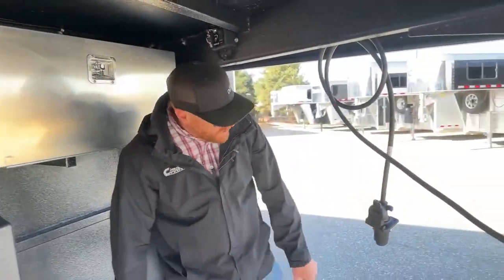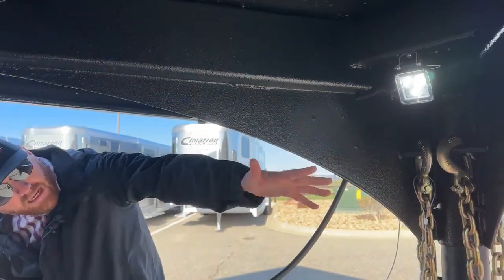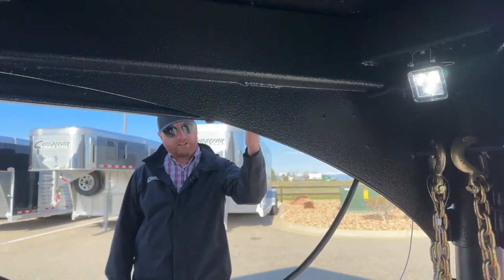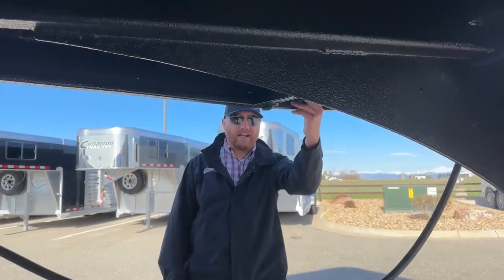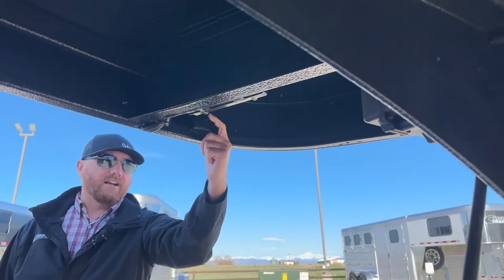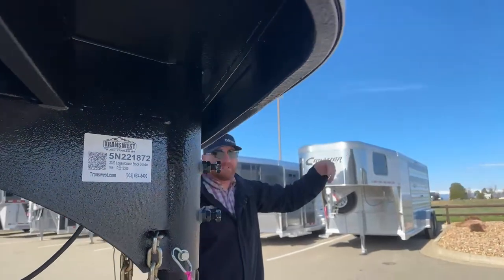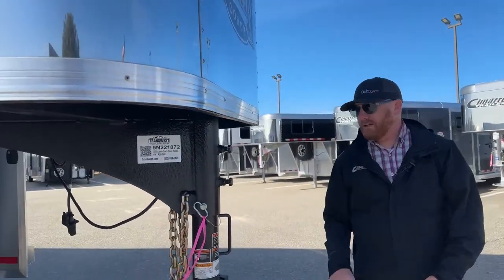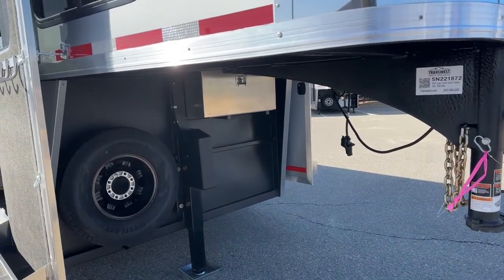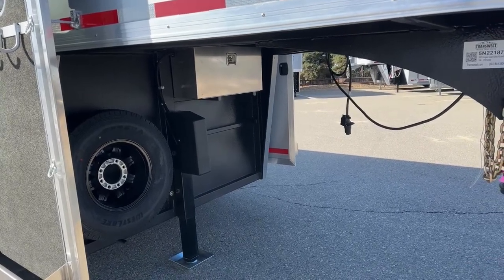Speaking of lights, there's a cool one underneath the axle gooseneck itself. We can actually manipulate where we get light coverage. The switch is up in the corner on the driver's side, so you can lean over your truck bed and turn it on and off from there. Our cargo light at the back of the cab gets blocked by the nose, so if we need to get the spare off, work with the battery, the jack, or just hook up in general, we can turn that light on for more coverage.